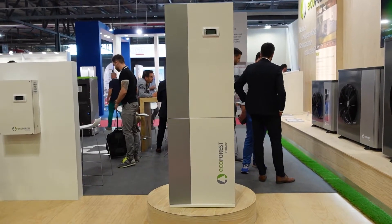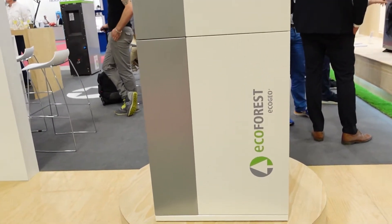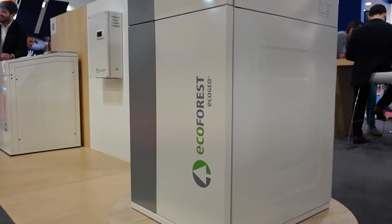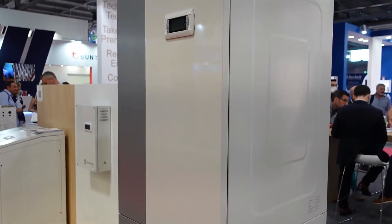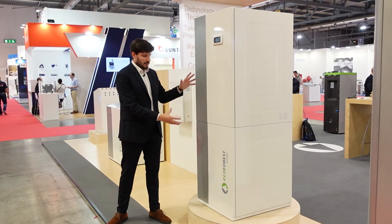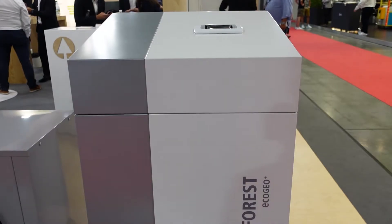These units are really compact. They include the primary circuit and secondary circuit circulation pumps, plus the expansion vessels, plus the safety valves, plus the domestic hot water-deviating three-way valve. We have two different possibilities regarding these EcoGeo Plus heat pumps: the EcoGeo Plus compact units, and the EcoGeo Plus basic units that we'll see later.